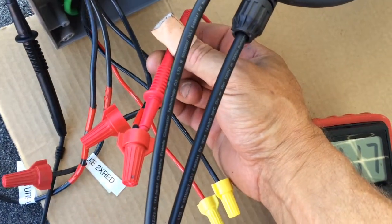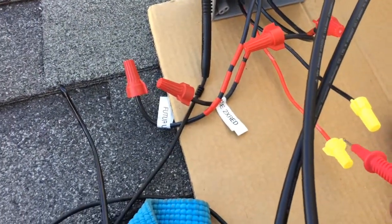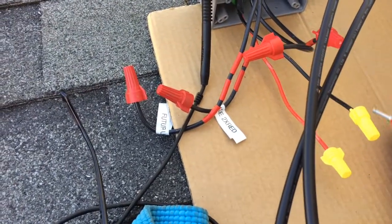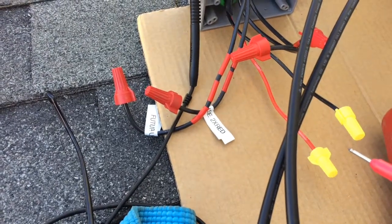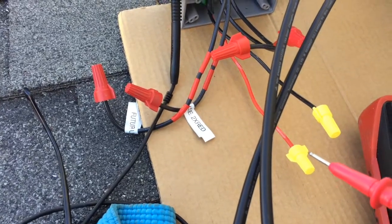That looks good, so the next step is to go ahead and hook the end phase up to this. But first I'm going to shut off my panel downstairs — I'm going to shut all the electricity off before I rewire the panel.